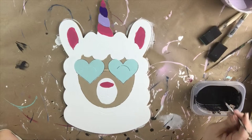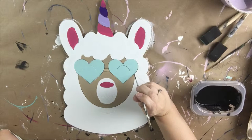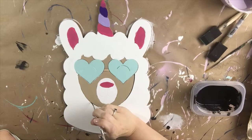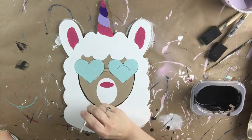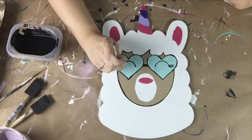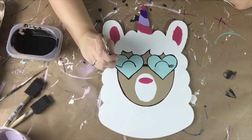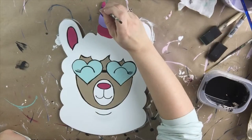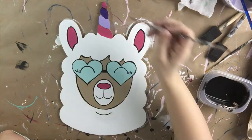Now I'm going to take a double zero paint brush — it's a detail brush — and some black paint that I've watered down slightly. I'm just going to follow the lines that are etched into the product. I painted inside all of them and now I'm going to go back over them with black to really help everything stand out. All of these lines are etched in for me, her little eyes — these are super cute — it's all etched in, so I'm just filling in those lines.